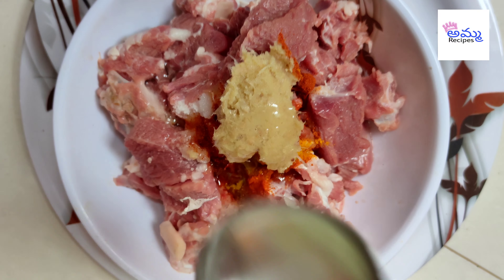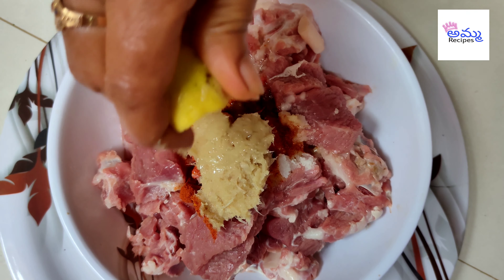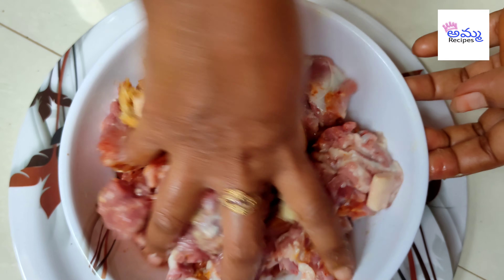After this, mix well until combined. Add the meat and combine in the pan, then add 1 tablespoon of milk.